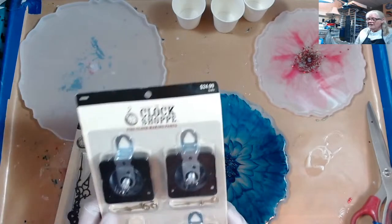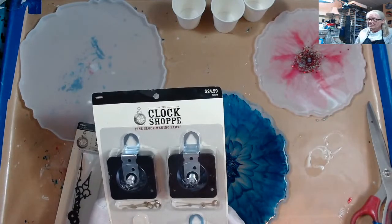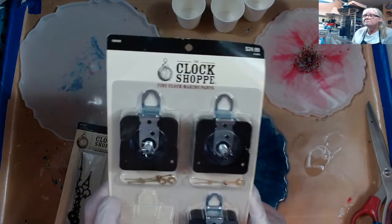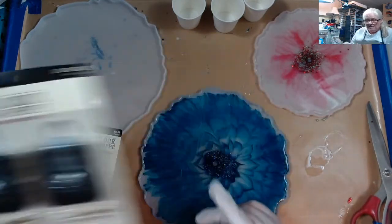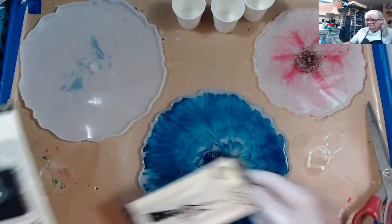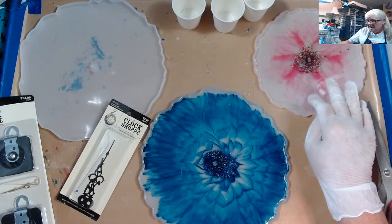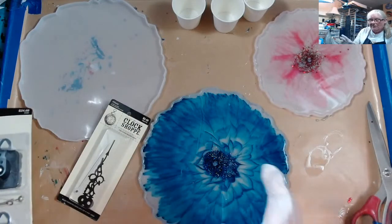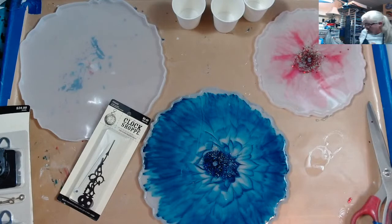I have three packs of these, so I'm just using the regular ones you get from Hobby Lobby. This one's going to need longer hands than what's in here. This one is going to need hands that are shorter than this but longer than this, and I don't have any. That's actually why I was a couple minutes late — I was researching.